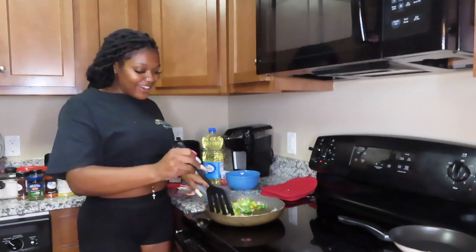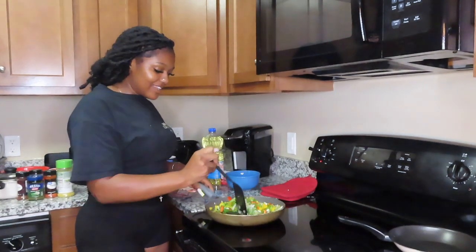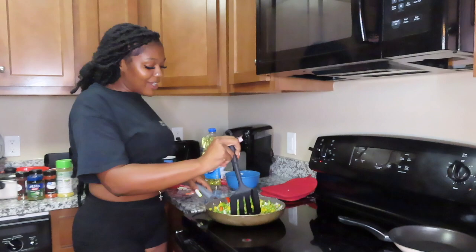Let me know if I should start a cooking channel! I told my friend I want to do a Sunday dinner every week once I get my EBT card — because I'm a broke college student.